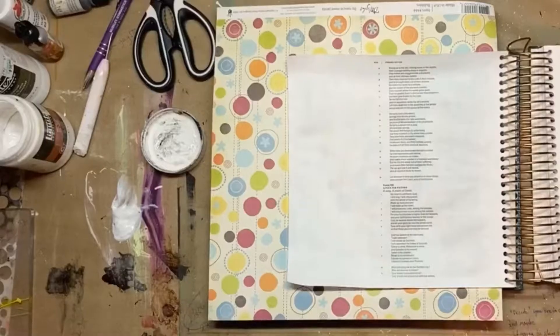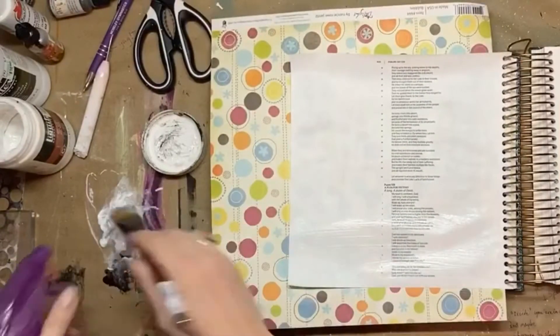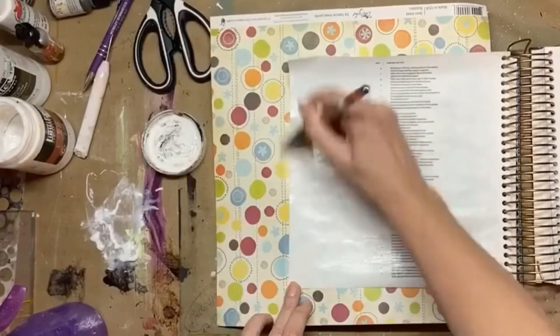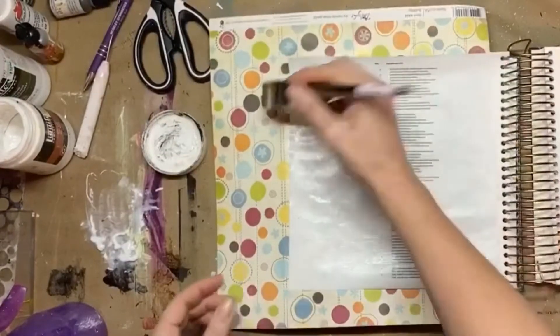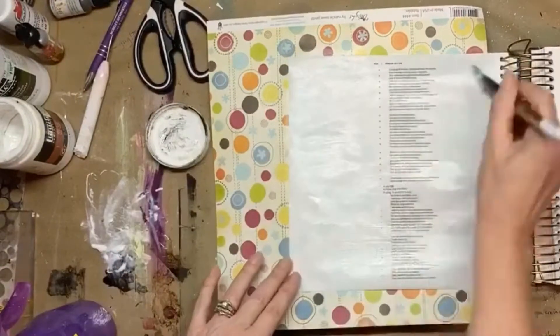It turns out that studying the storms during the month of April — when I planned this back in January — was completely, I'm sure, God's divine plan. So that's what we're doing this month. I decided to do this page on Psalm 107.